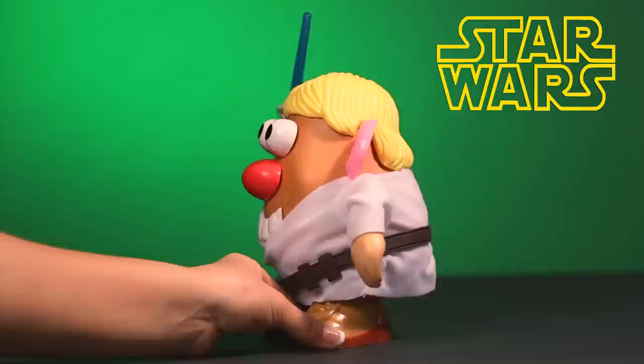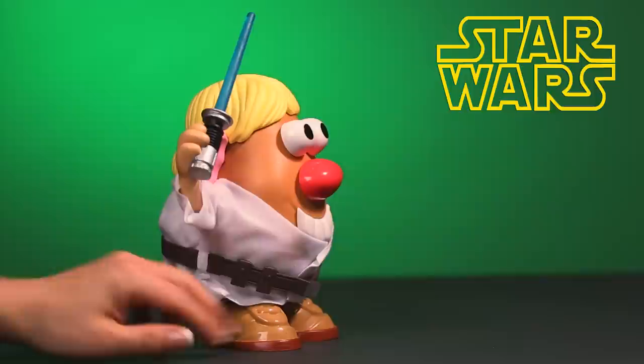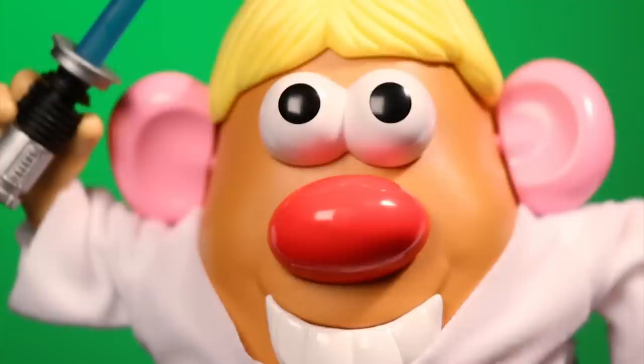In the back, Mr. Potato Head Luke Frywalker has the classic storage compartment, so you can carry your pieces wherever you'd like to go to play some Mr. Potato Head Star Wars. This Grand Master is ready to defeat the Galactic Spud Pyre and build the Jedi Order.